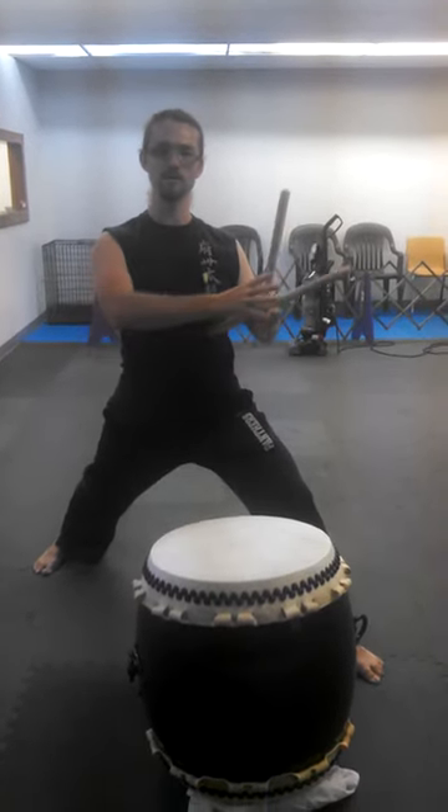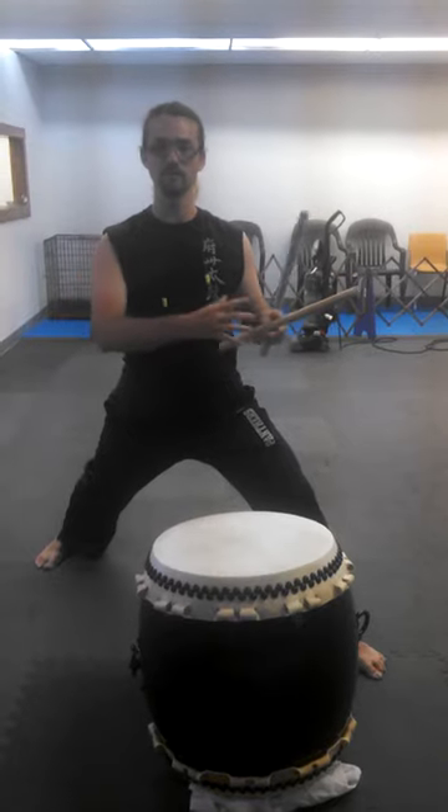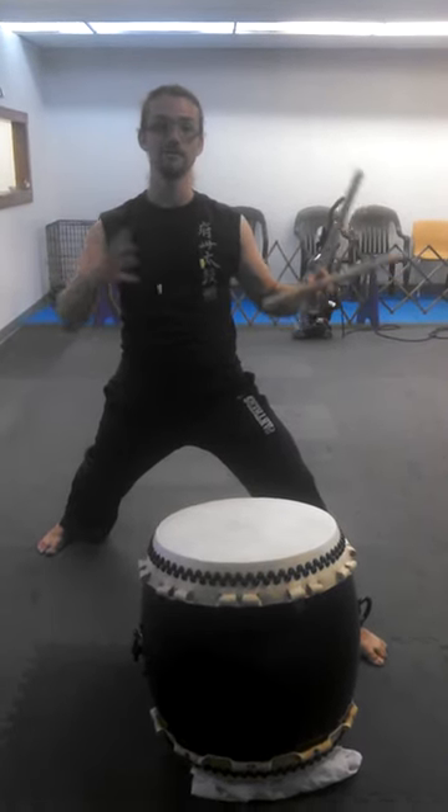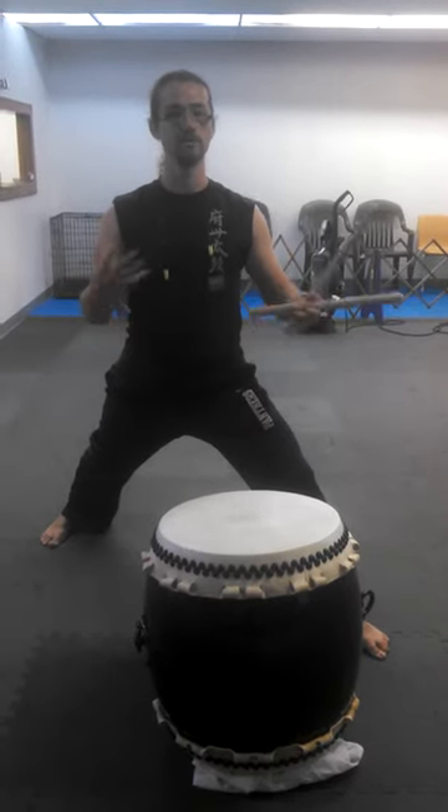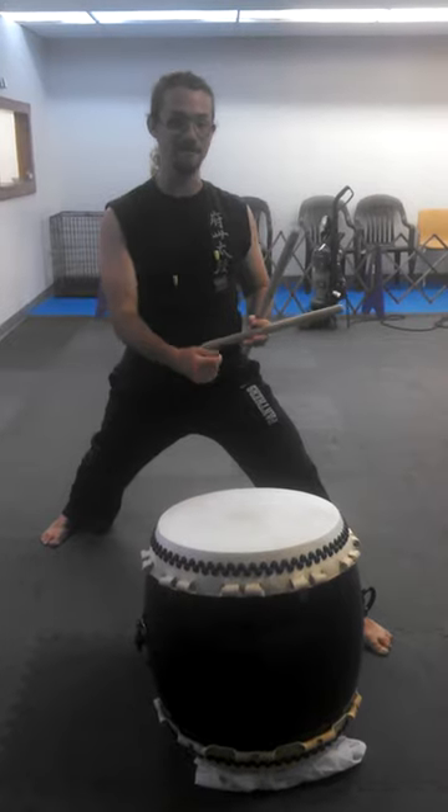What you want to concentrate on is going all the way through that phrase — do-go-do-go-do-go, all the way to the end, do-go-donk.